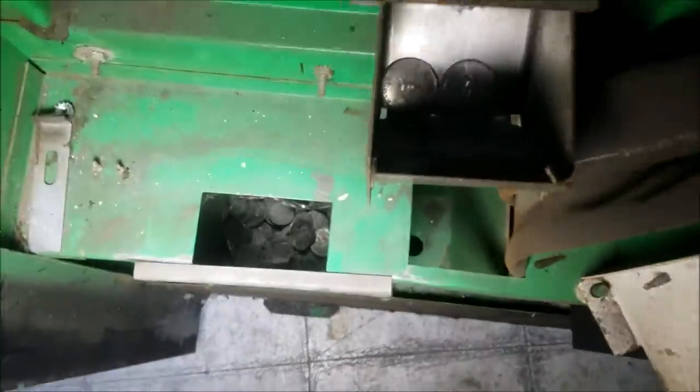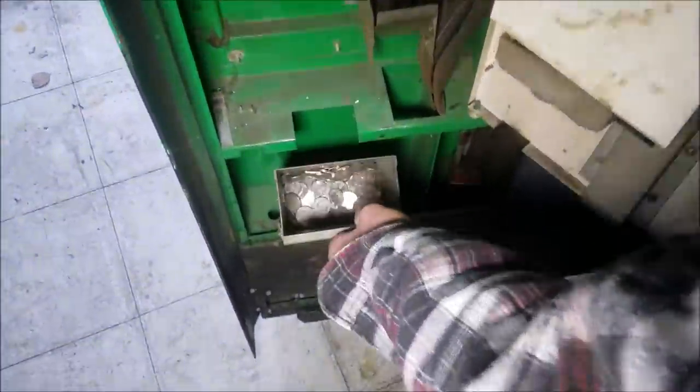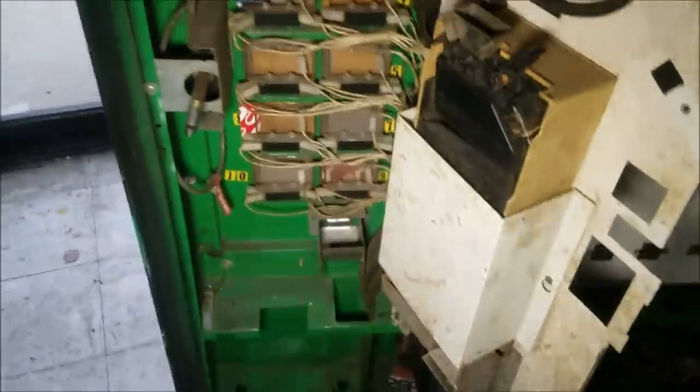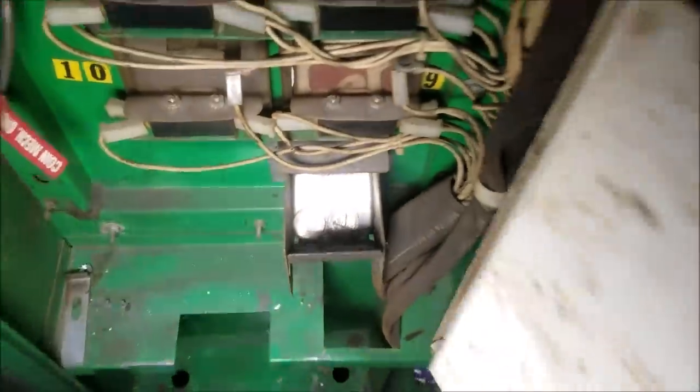I see some change in there too — look right there. That's loaded to the top! Grab that. That's a good like 20 pounds of change right there. It's like halfway full, if you guys can tell. Man, this is crazy. There's still like two quarters in the change slot right there, but we don't care about that right now.